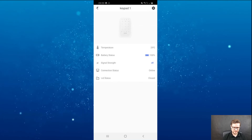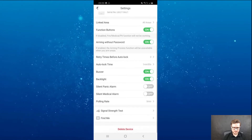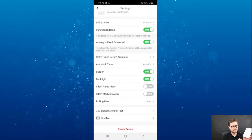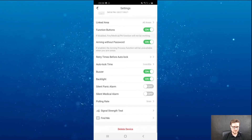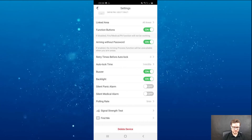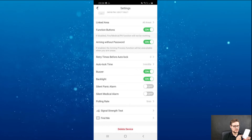There's also a keypad listed — if you go to the keypad, you can check the battery status, signal strength, and amend settings. You can link it to different areas or all areas. You can also have arm without a password — just tap the small button on the bottom of the unit to arm the system. There's a silent panic alarm option too. Auto lock time — it will lock the keypad automatically after one minute and thirty seconds. To unlock it, just click the light bulb on the right hand side and type in the code.